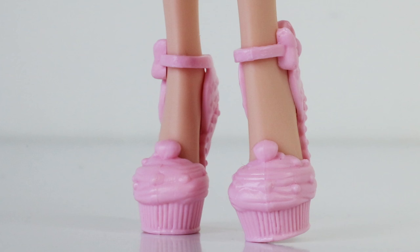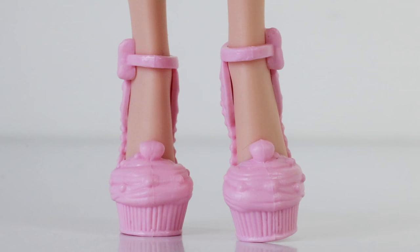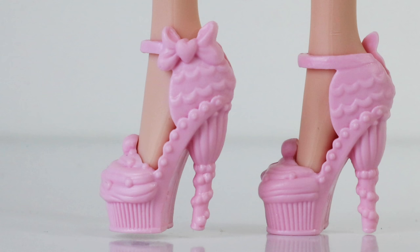Her shoes are very cute and elegant at the same time. They're done in a light pink and shaped like cupcakes at the front. On the side they have a little bow at the top with a little heart in the center, and the sides look like they're done in frosting. We even have jewels wrapped around the heels.